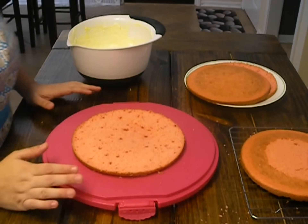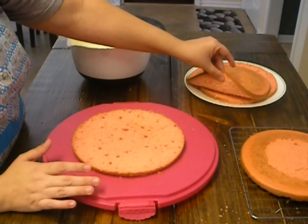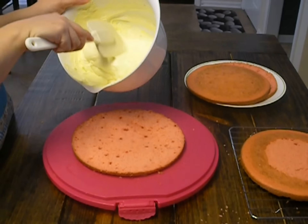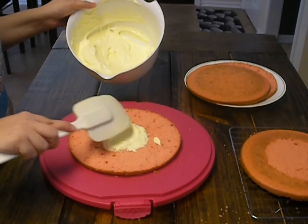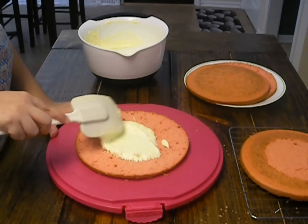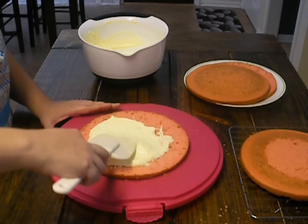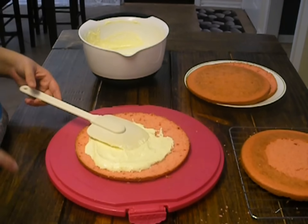Okay guys, our cake has completely cooled. All I did was take each of the cakes and cut them in half, so that way we'll have four really thin layers. We've got our lemonade whipped topping here, and what we're going to do is just spread it onto the layers. We don't have to worry about this going onto the sides — it's just going to be in the middle parts. Let me get this all layered and put together and then I'll let you see the finished product.